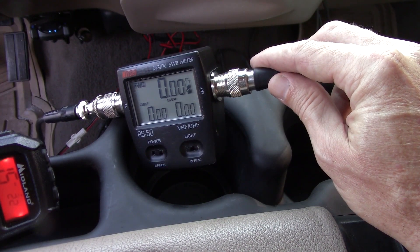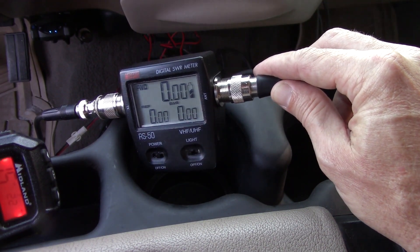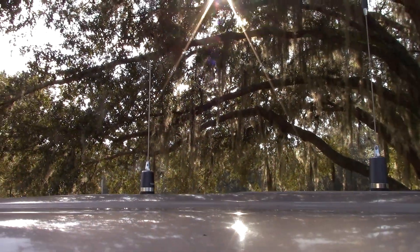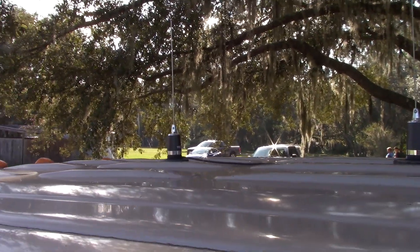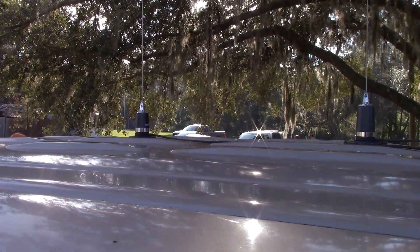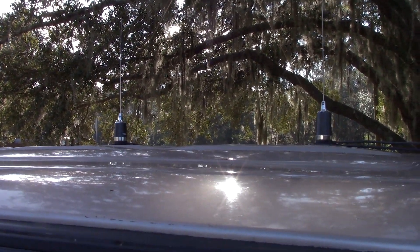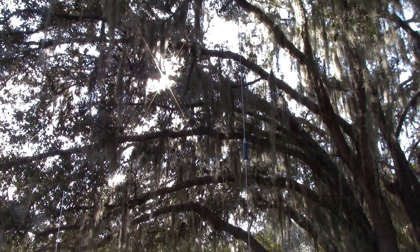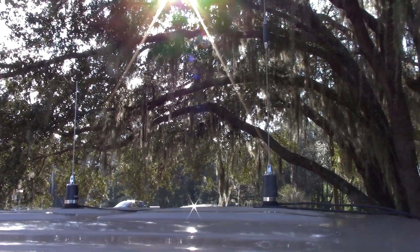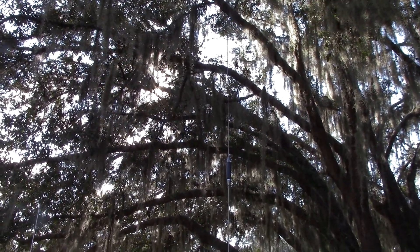So it looks like I will do some trimming to try to get a lower SWR on Simplex, because that's what I mostly use. Mounted, it's very low profile - the whole thing from the base is 13 inches, and when I trim it I might lose a quarter inch, making it even a little bit shorter. You can see how much more clearance it needs compared to the ham dual band next to it when getting around trees and drive-throughs.